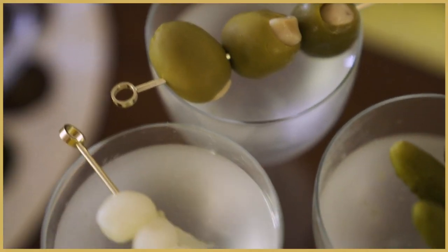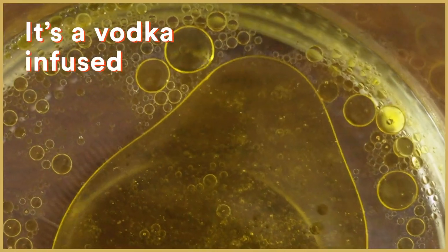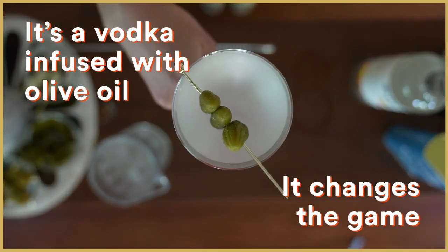I didn't know what an olive oil washed martini was. Turns out it's a vodka infused with olive oil. It changes the game, and I'm pretty much obsessed.